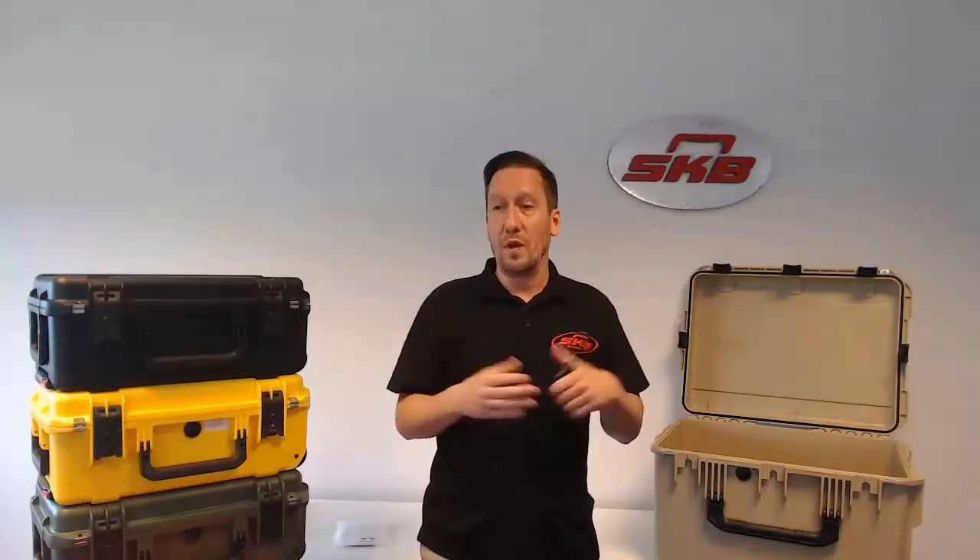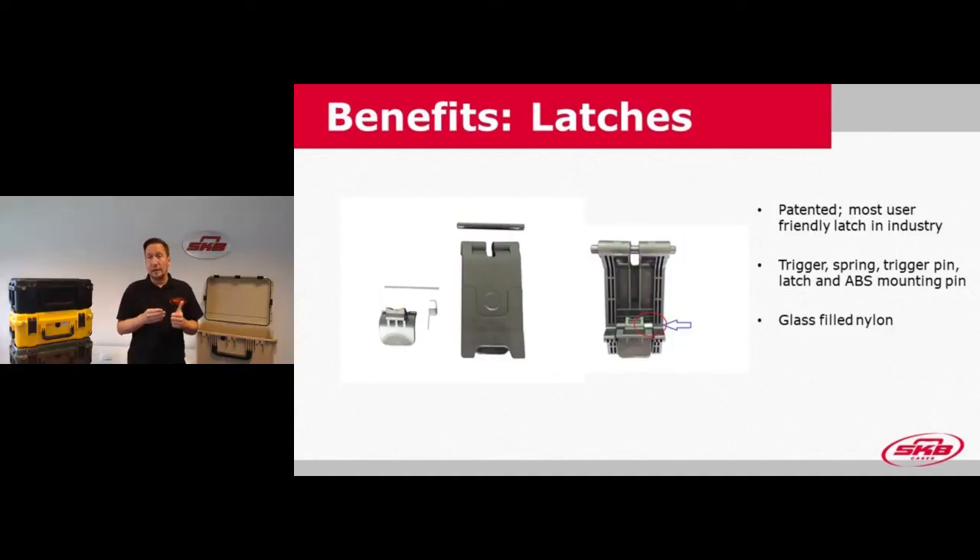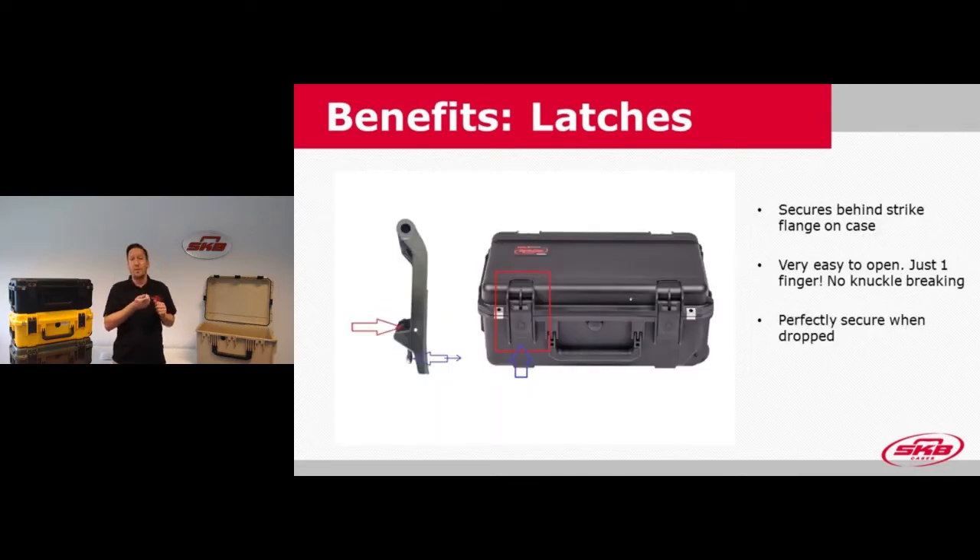As long as the latches are closed, not even a hard drop from altitude will open them. Our latches consist of the latch itself, a trigger, a trigger spring, and a pin to load the latches. The blue arrow on the slide shows where the spring and mounting pin connect the trigger into the latch itself. Once you pull the trigger, it will unlock the latch and you can open the case. It's securely fixed behind the strike flange on the case but still very easy to open with one finger.